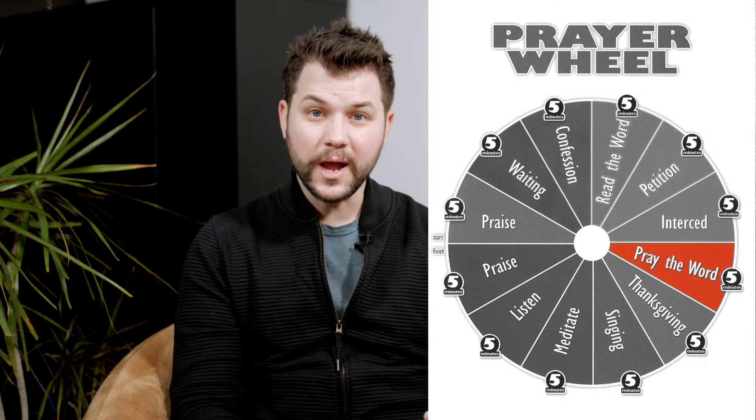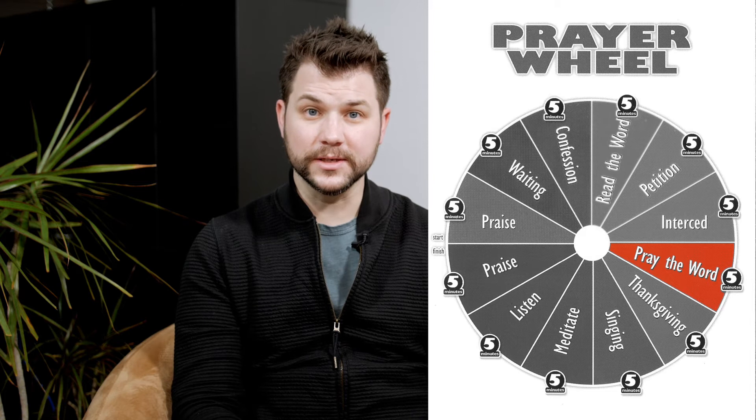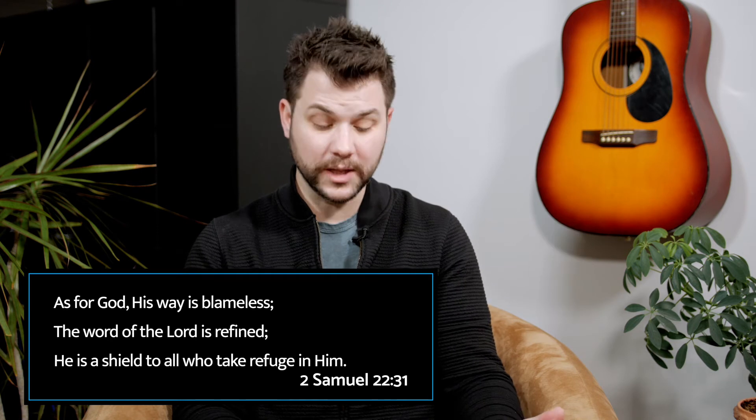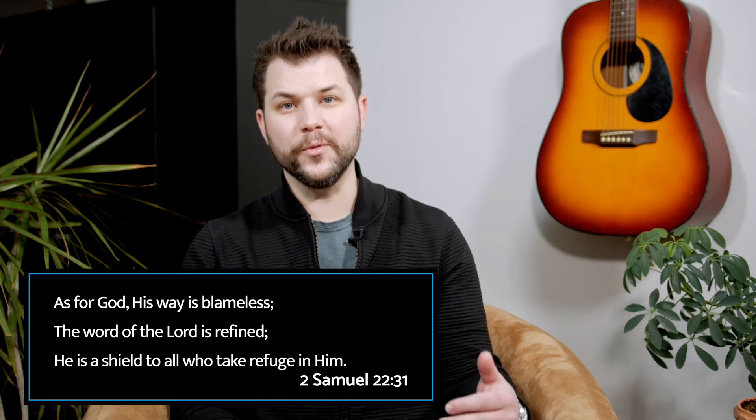Seven: pray the word. So we've read the word, we've asked God for things, we've asked for things for other people, and now we're going to pray the scripture — pray specific passages. Scriptural prayers, as well as a number of psalms, lend themselves really well to this purpose. Second Samuel 22:31 speaks to this. The cool thing about the word of God is that it's living and active. When we read the word, we're actually inside the will of God, and it can help us focus on the things of God and let the word speak to us even as we are praying it.